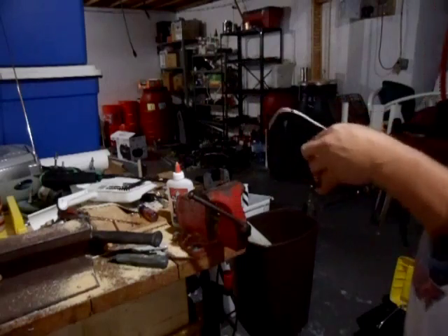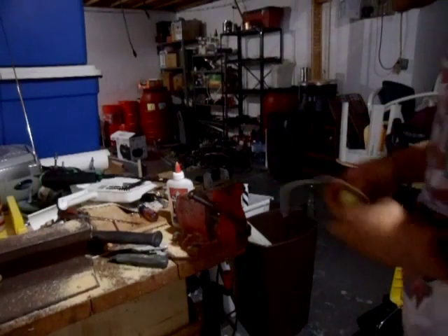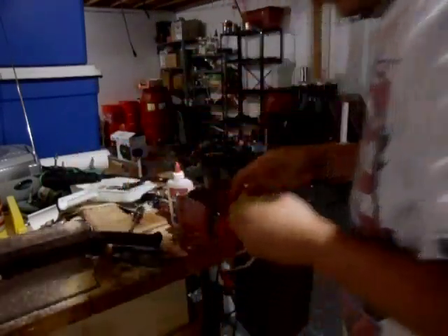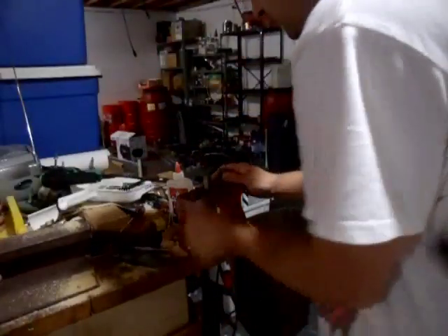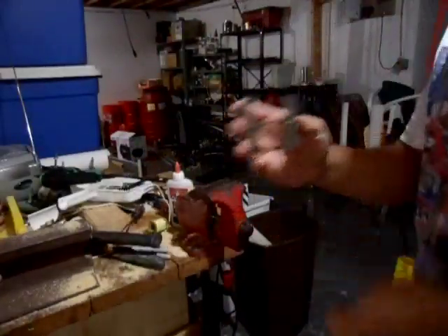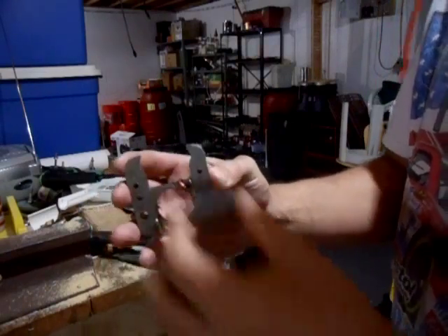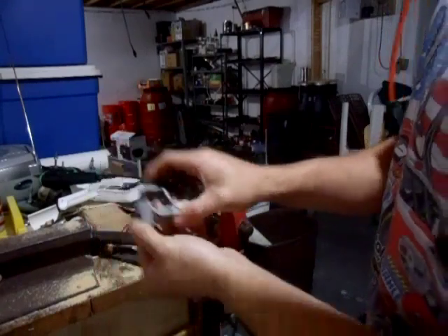Slide this piece of iron out of here. And there's your coil. You can see how that has some grooves in it, and this just fits in the grooves very snugly. I just basically pounded it out of there. There, you can see it.